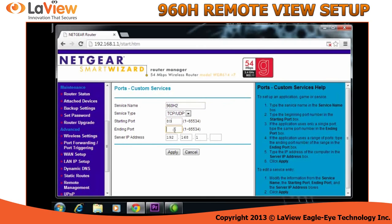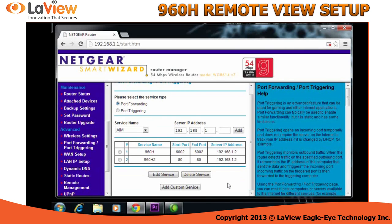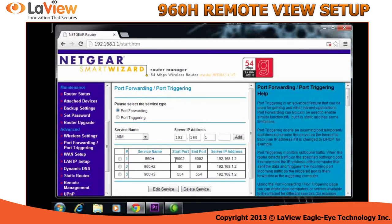The other port is 80 and the same IP address. Now I need another custom service — I'm going to name it 960H3. The port is 554 and the same IP. These three ports were the ports that you copied from your DVR earlier.